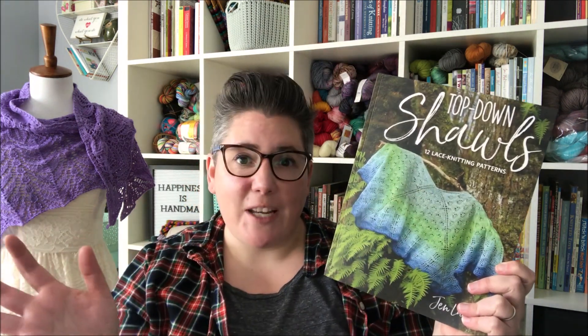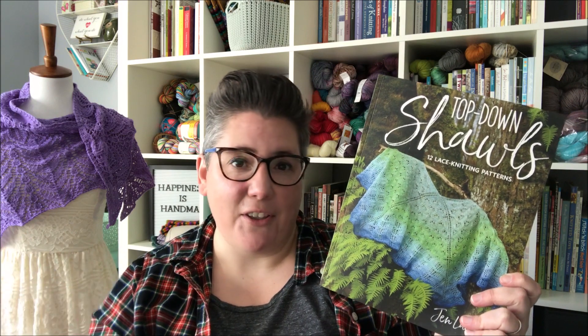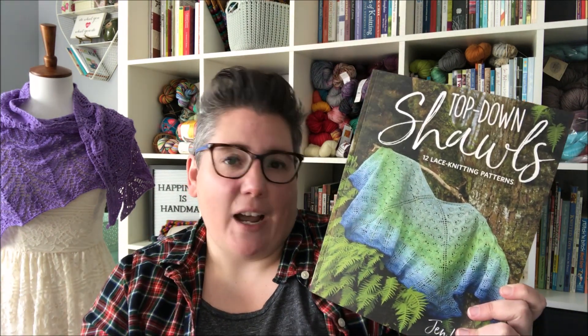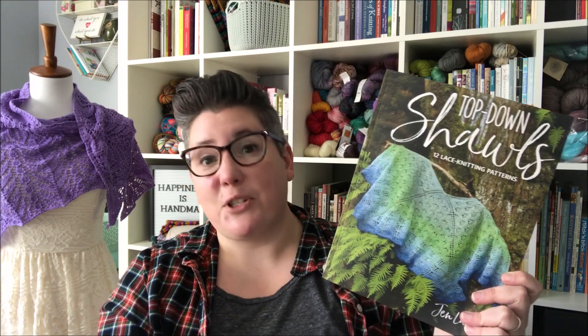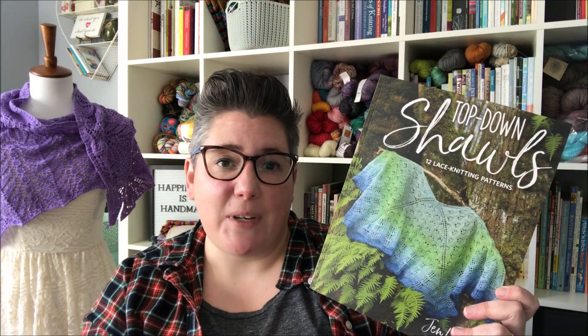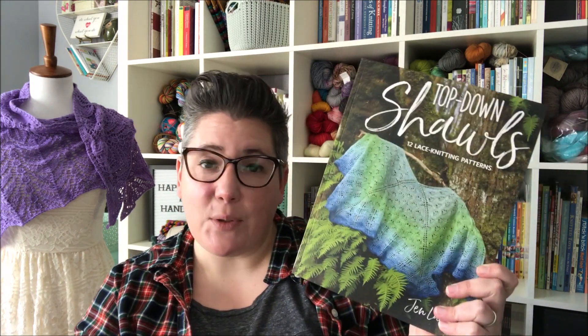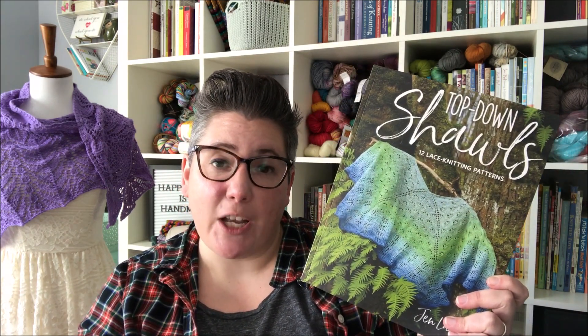There are all different ways you can knit a shawl — I talk about this kind of stuff all the time. You're almost unlimited in how you can knit a shawl; you can go any which way. But top down shawls remain a classic for me, and I really do love the classic shawl shapes, so that's really what I'm focusing on in this book.